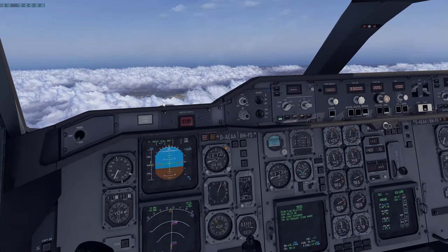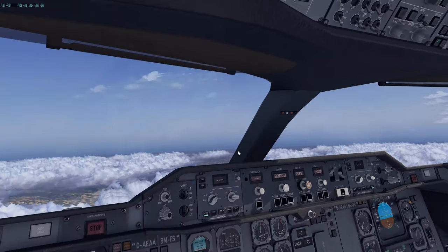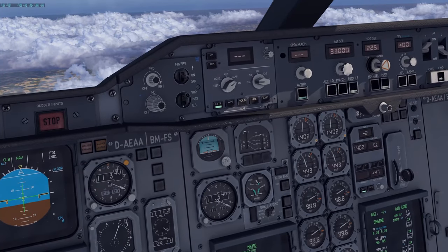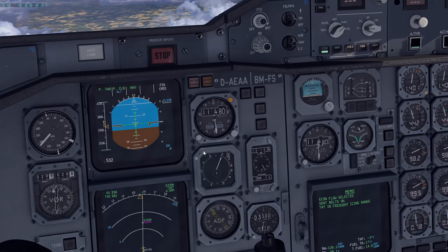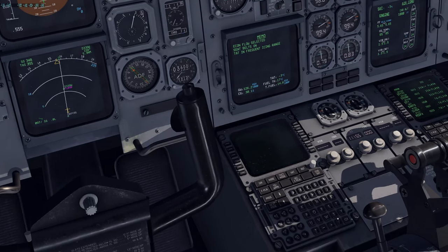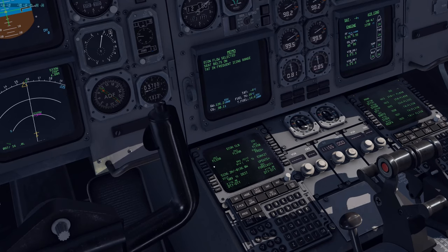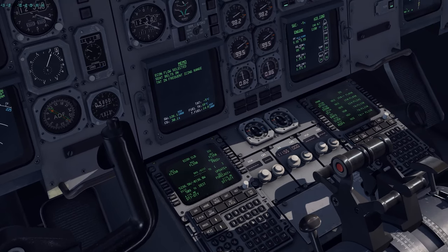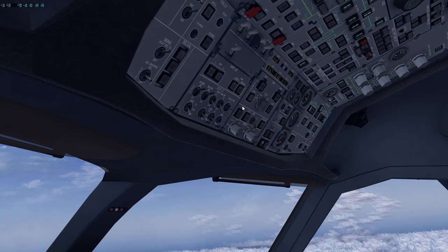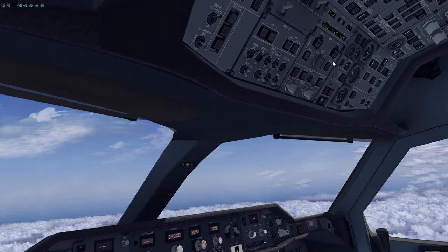If you selected packs OFF for departure: turn pack one ON as soon as climb thrust is applied, then once the aircraft is cleaned up and flaps are at zero, select pack two ON. At 10,000 feet, turn off landing lights. Accelerate to cost index speed — approximately Mach 0.8. People signs as required — we'll keep them on a little longer. If any VORs are manually tuned, select them back to NAV for automatic tuning. Clear the secondary flight plan if no longer needed.